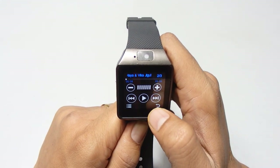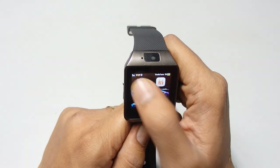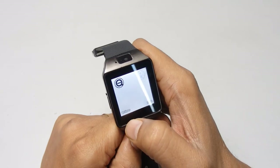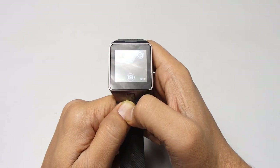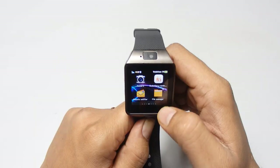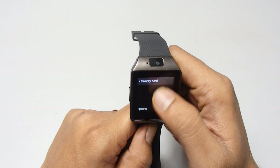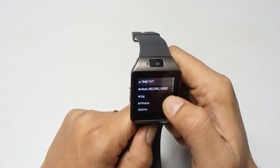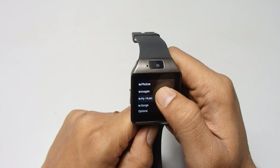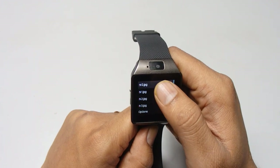Now this is the camera — just press on it to open it. The camera lens is on the top of the watch. There is also a file manager option where you can access your memory card and browse images, photos, or whatever files you need.